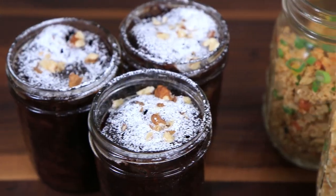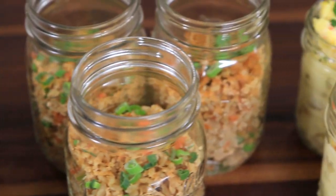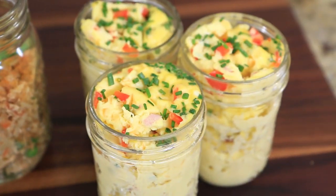What up, Meal Prepping Nation? It's Bobby, and you guys have been asking for straight-up, easy, no-mess meal prep, so you know I'm going to take care of you. Today we're making three awesome microwave meal prep recipes, five minutes or less.